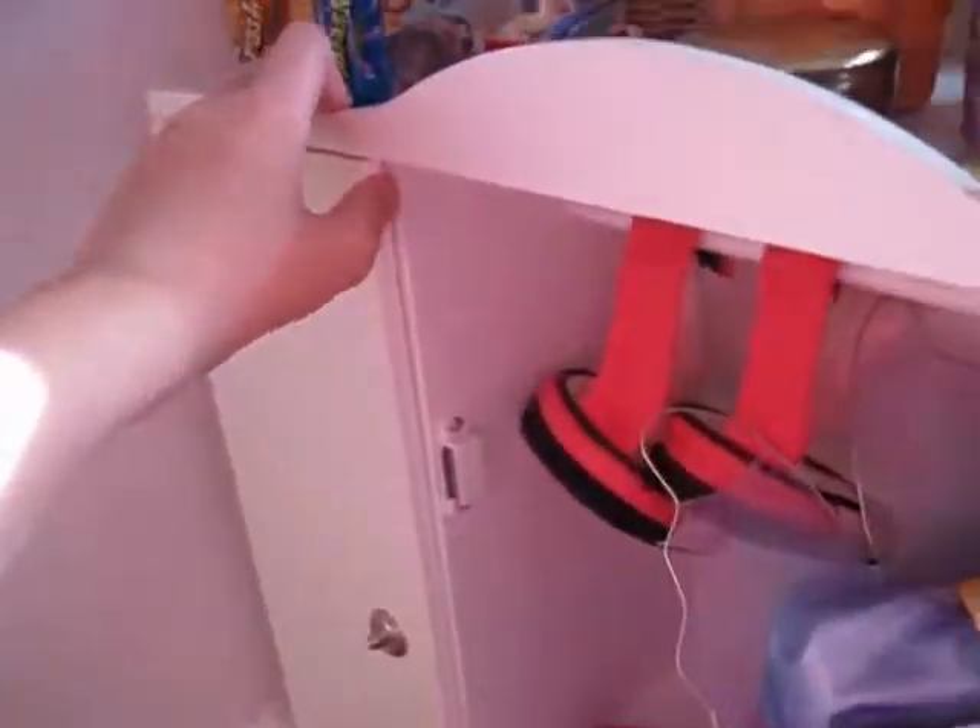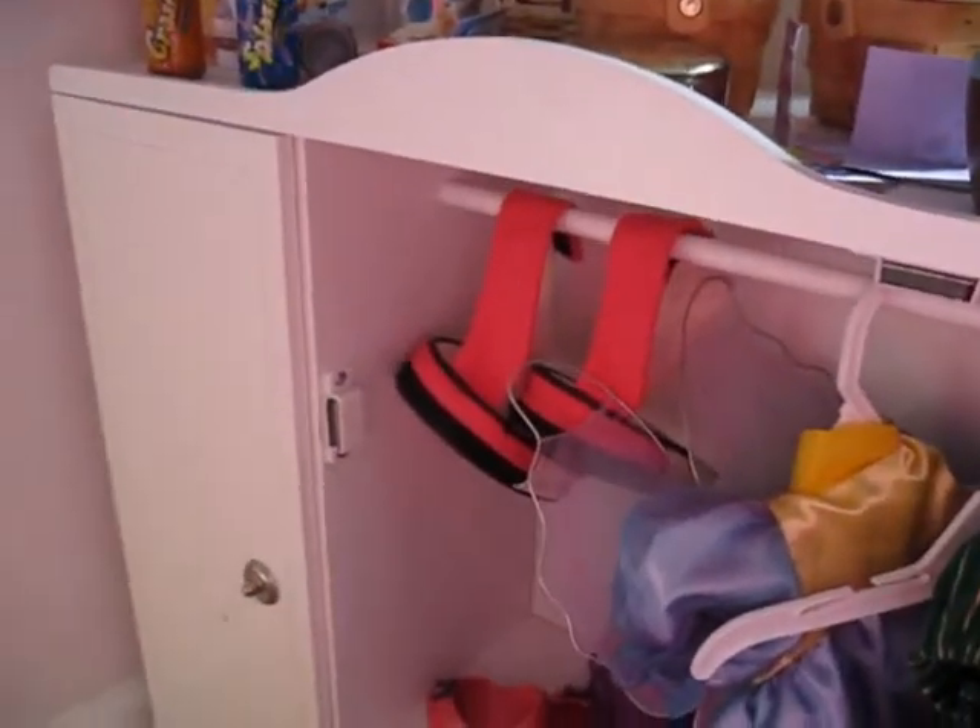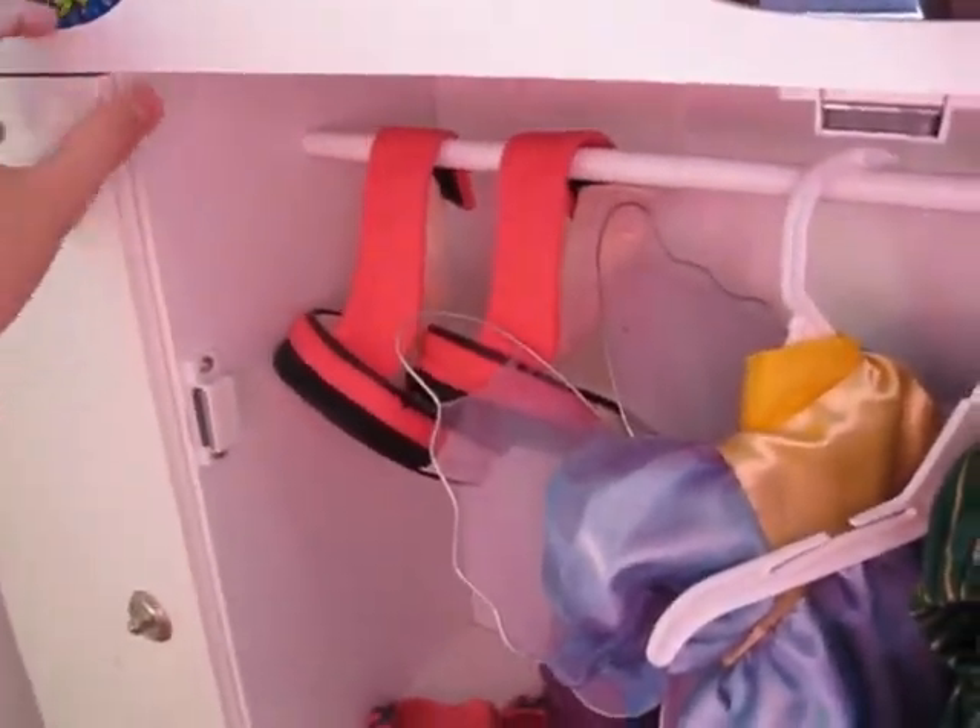The bad part about this one is there used to be a thing here, but it came off, so now I can only open it by opening this and then opening that. Okay, sorry, it takes a while.